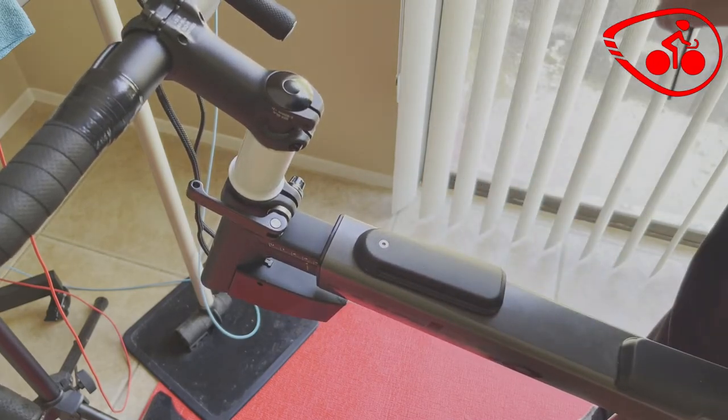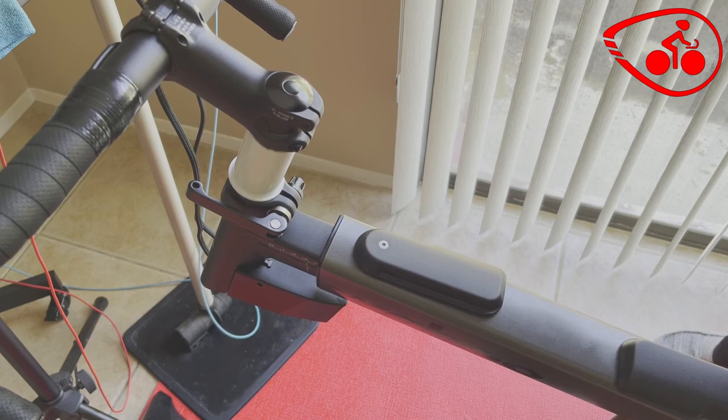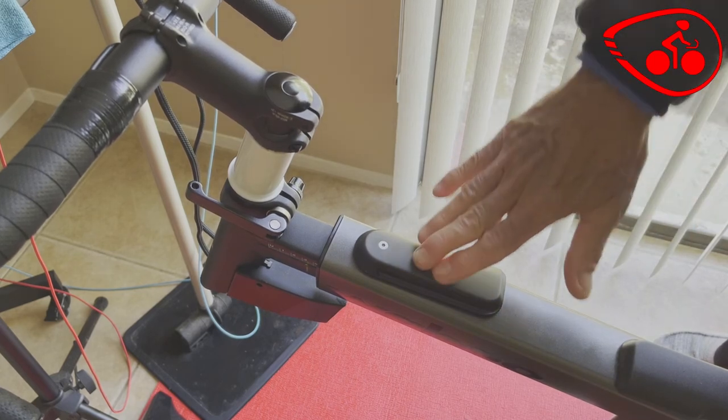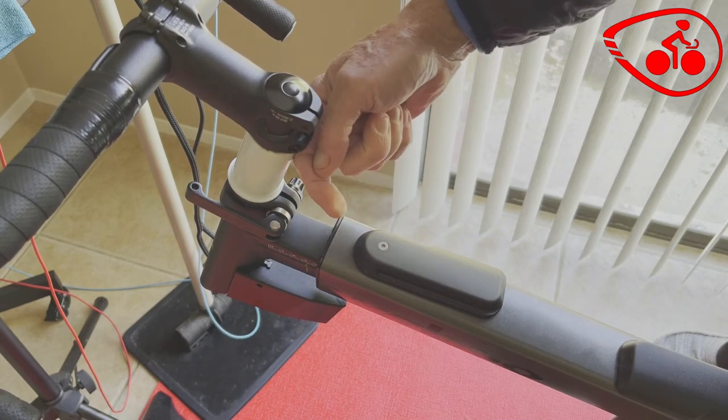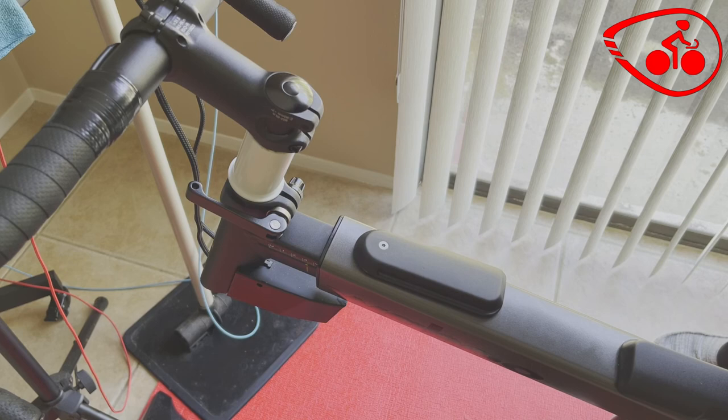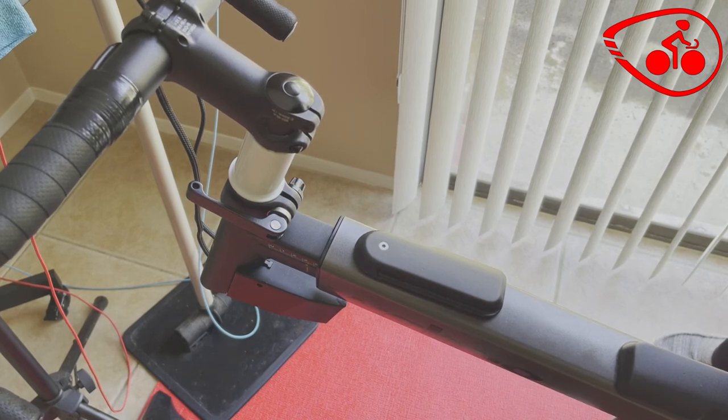Now it's tight. And that, my friends, is how to fix the Wahoo Kickr bike clamp to prevent the handlebar section from moving too far and slipping backwards toward you when you're riding. Stay tuned for the next video. Bye-bye.